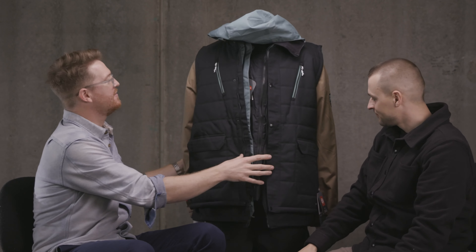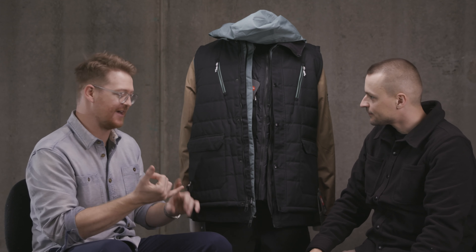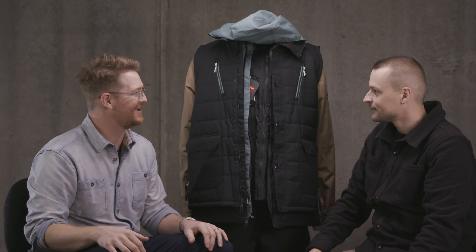Well done. Having a 4-in-1 jacket is pretty special because you get quite a few things — you get a nice fleece, a great shell, and then a pretty cool vest at the same time.